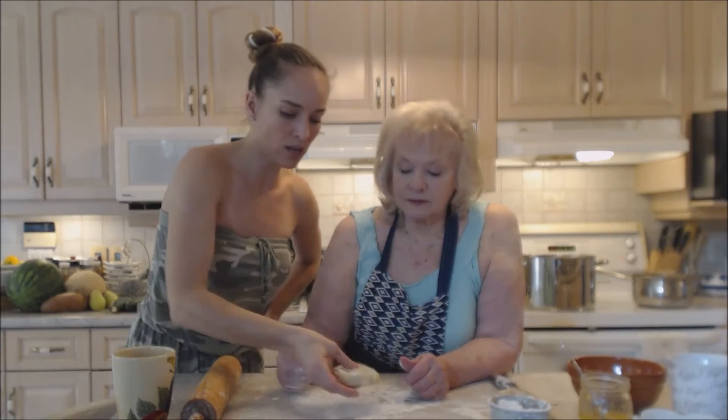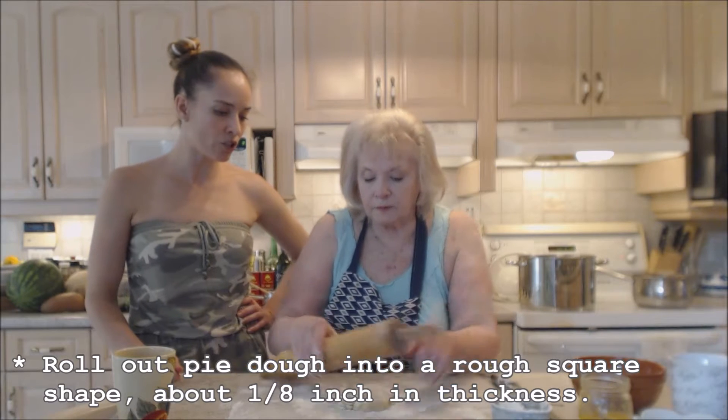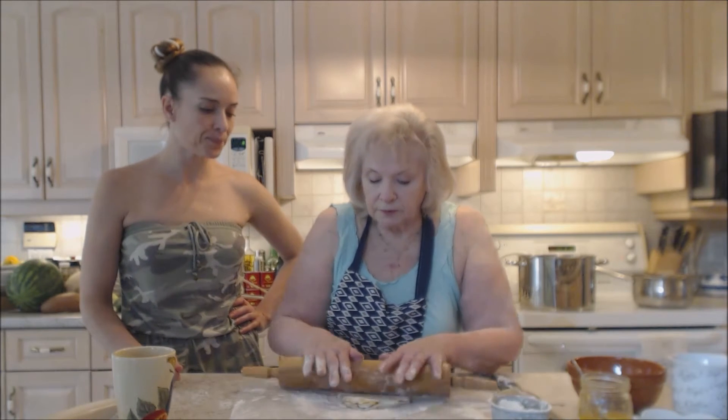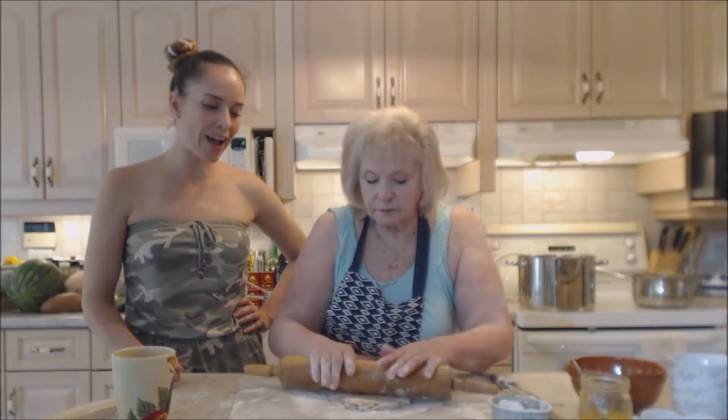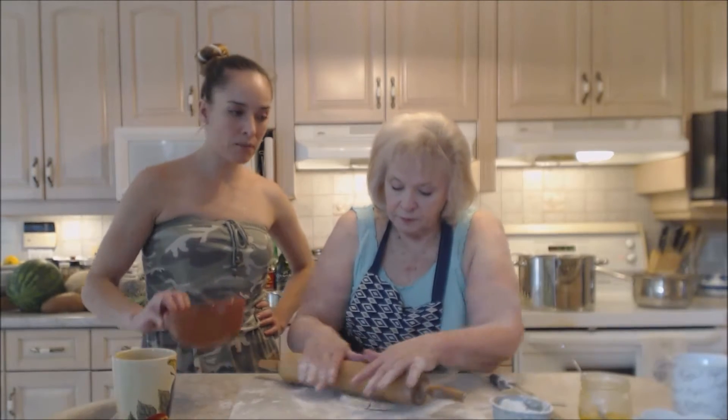Roll it out to about a quarter inch to an eighth of an inch thick. Make sure you have adequate bench flour and flour on your rolling pin as well. While mom is rolling this out, I'll explain the filling.